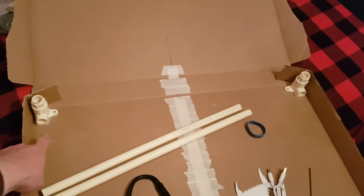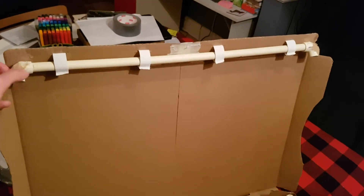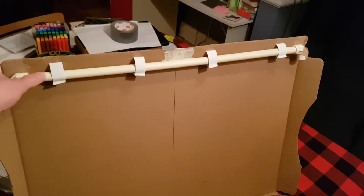To hold the screen up, I've glued down two PVC connectors here and here. Then up at the top, I've got a long piece of PVC with two elbow connectors, and I've attached it with elastic so that it has some give.